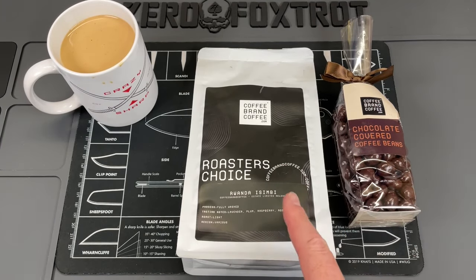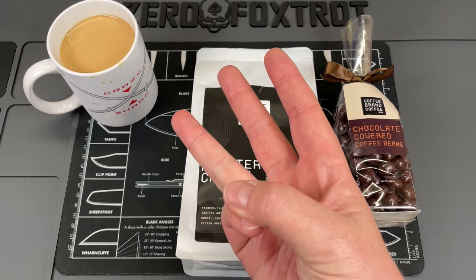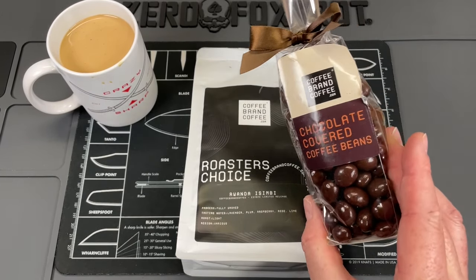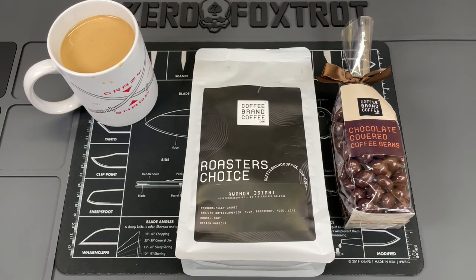Coffee Brand Coffee has more than just awesome on-demand roasted coffees and flavored coffees — they also have tea, cocoa, cold brew bags, decaf, and premium candies. Check them out with the link down below to save 10% on some of the best coffee you're going to find.